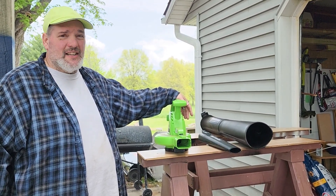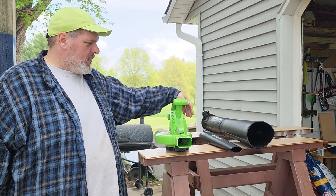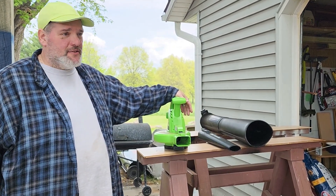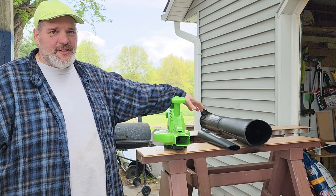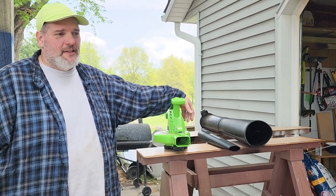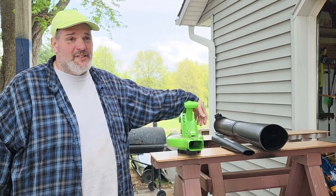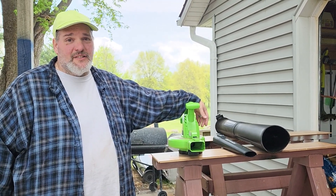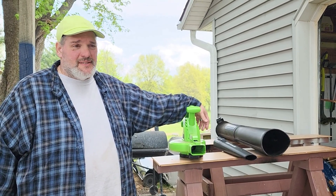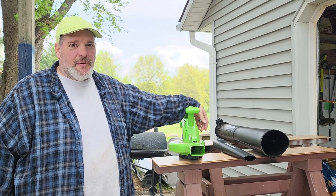45 bucks, pretty darn good from Harbor Freight. Haven't compared it to other ones, and I think it could have a lot more CFM, but for 45 bucks you're getting a lot. Whereas you could spend $300 for a cordless 40-volt high-end brand. So I'm pretty happy with it.